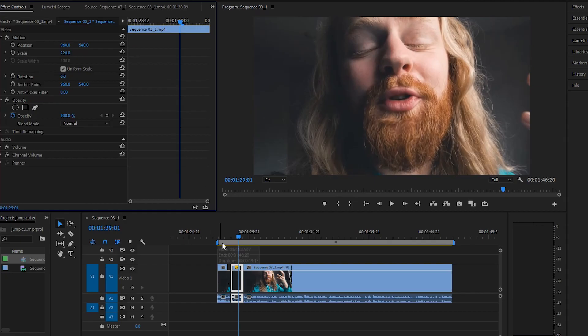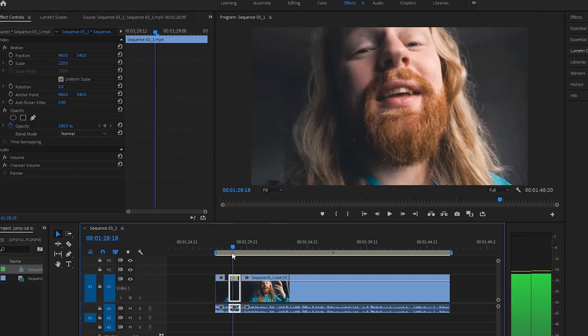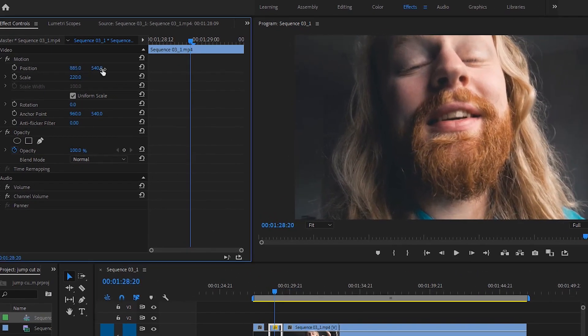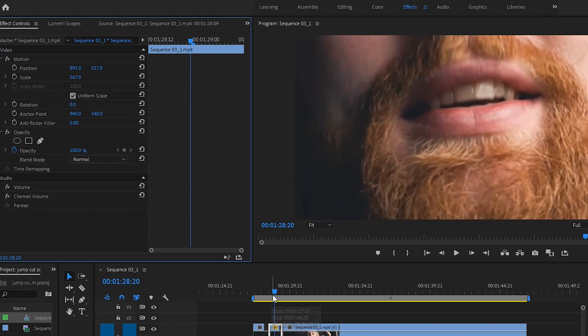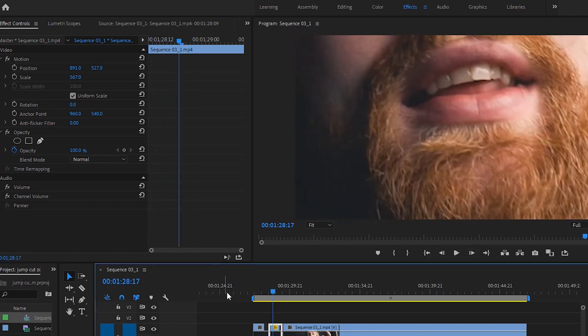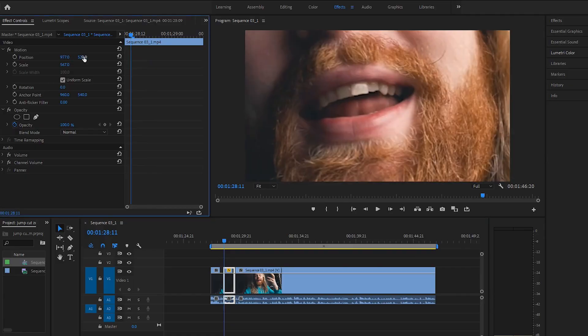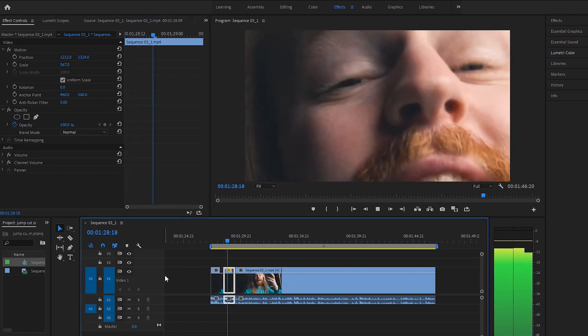And that's basically it. Now it looks like this — it zooms in and back out. One thing you might also want to know is that you can mess with the Position here, adjusting up, down, left, and right. Let's say we want to zoom in all the way on the face but we don't want to see the mouth — we have one mustache going out. We don't want to see that, so we go here and just position it up. Like so — voila — and now it looks like this.